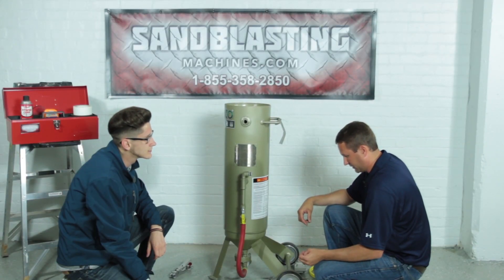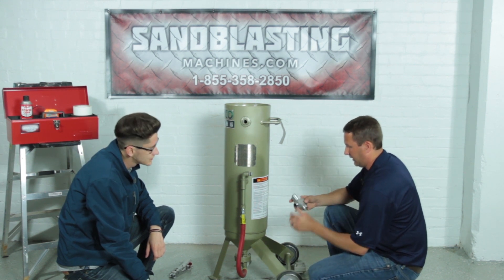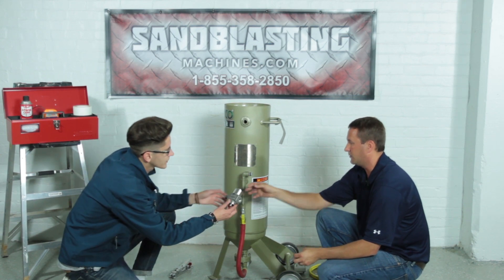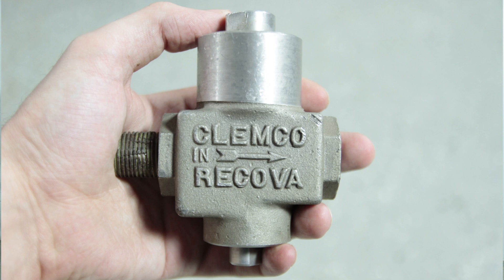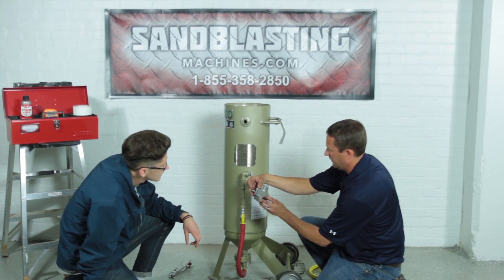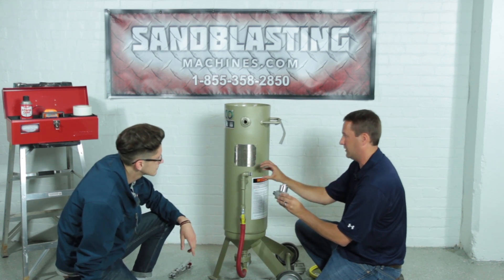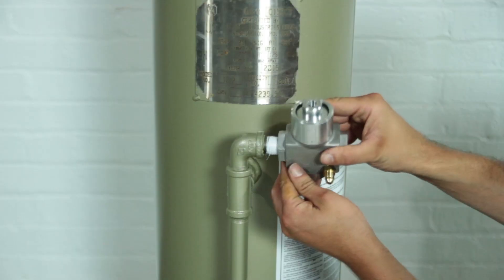The first part we are going to install — we'll start with the inlet side. We're going to take our half-inch inlet valve, and as you can see, we've got the arrows pointing. That arrow is indicating the airflow, which way the air is going to flow. It's pointing to the outside, so air is actually going to come in on this side and out the outside — meaning out is going to be going into the blast pot. So the arrow should be facing your pipe fittings and your piping on the pot.